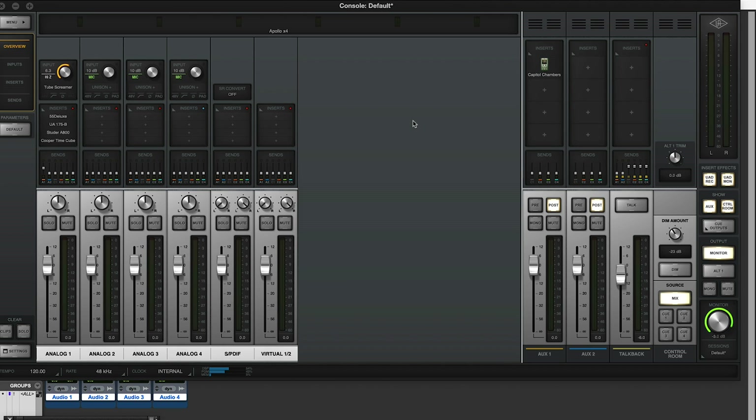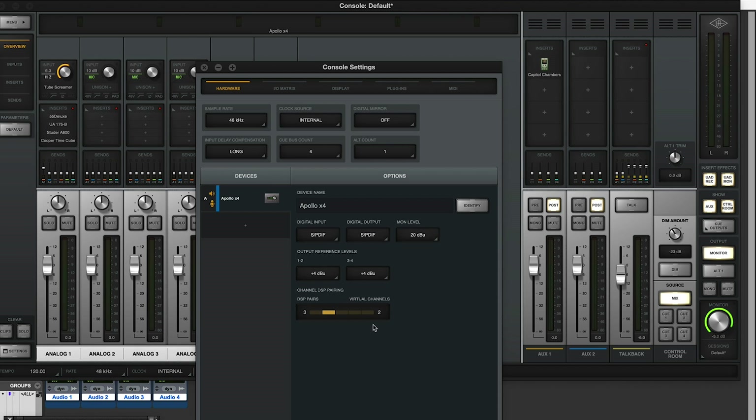You're probably thinking: how is Capitol Chambers and the 55 Deluxe — both fairly heavy-lifting plugins — working on a quad? Well, the answer is Channel DSP Pairing. This does sacrifice your virtual channels, but in the world of modern DAWs and modern computers, virtual channels are rarely needed since you can monitor directly from Pro Tools with non-existent latency. A DSP pair lets more than one DSP chip operate per channel, sharing the DSP load across two chips for one channel, which is very handy.